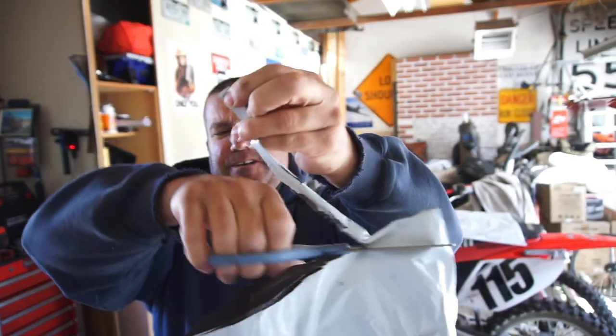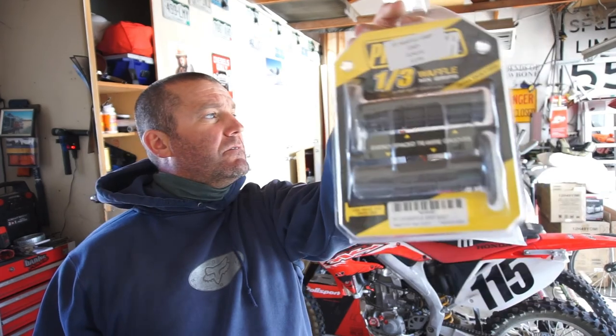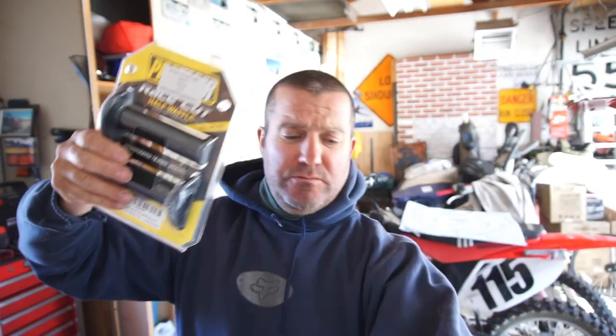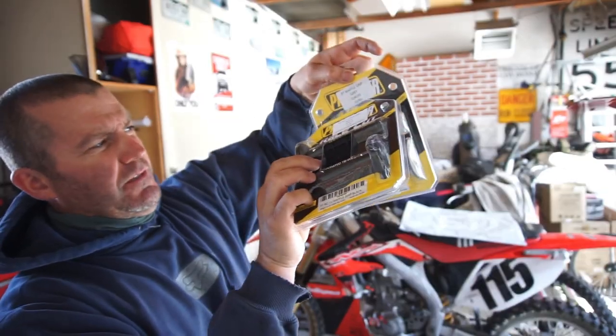So these are grips — I'm not sure if I'm going to run these grips, but I probably will. They're a Pro Taper one-third waffle. And then a black set of half waffle. He emailed me because I ordered black third waffle and he said he only had half, so he asked if half was okay instead of one-third. And I said sure — but as you can see, he wants $10.99 for those and $9.99 for those, so he ripped me off by a dollar. Whatever, is what it is. I'm not sure if I'm going to run those or not.